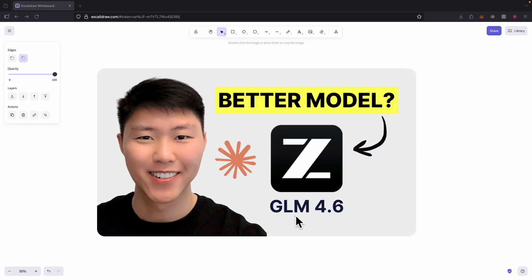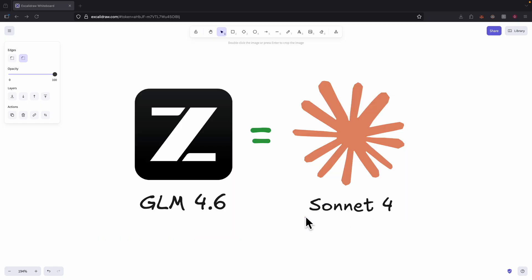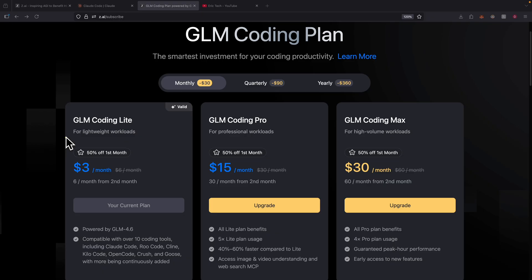In this video, we're going to solve this by checking out a new model called GLM 4.6, which they claim has the same performance as the ClockCode Sonic 4. With the GLM coding lights plan at only $3 per month, we get access to GLM 4.6, which is compatible with all kinds of coding tools like ClockCode, Roo Code, and more.